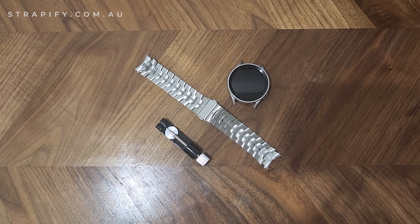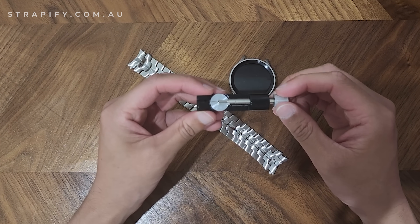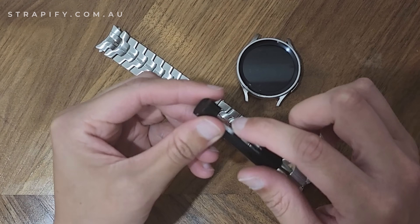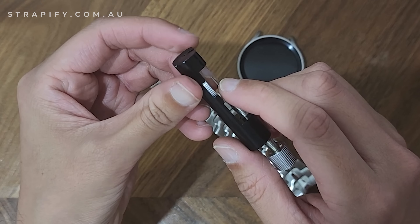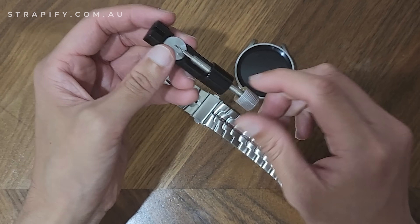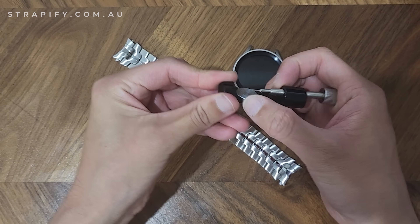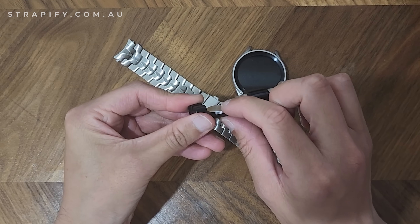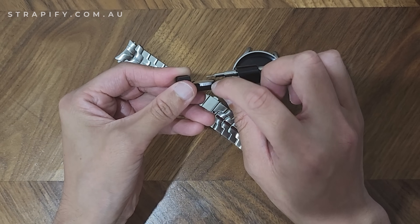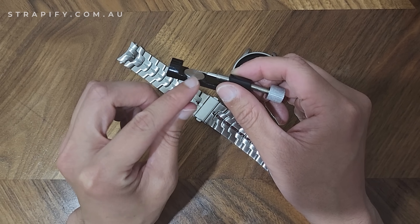This is a tutorial on how to use the link removal tool. It's got a little pin that's going to poke out the pins that hold the links in place. This specific tool also has a height adjustment, which helps the pin get to the right height to remove the link. That's probably not necessary in most cases, but sometimes it does make it a little bit easier.